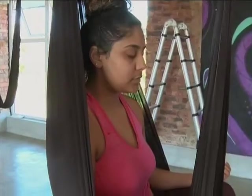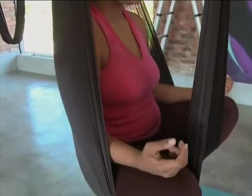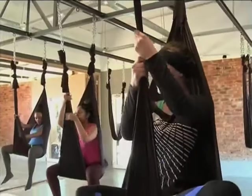And what does a typical class entail? When the students come in initially, we move into our first inversion — it's a little bit more supported in the spine — then I can get a bit of an idea of the level everybody's at.